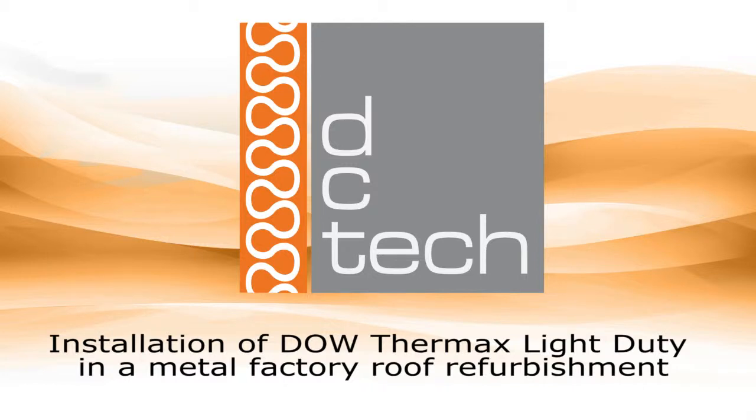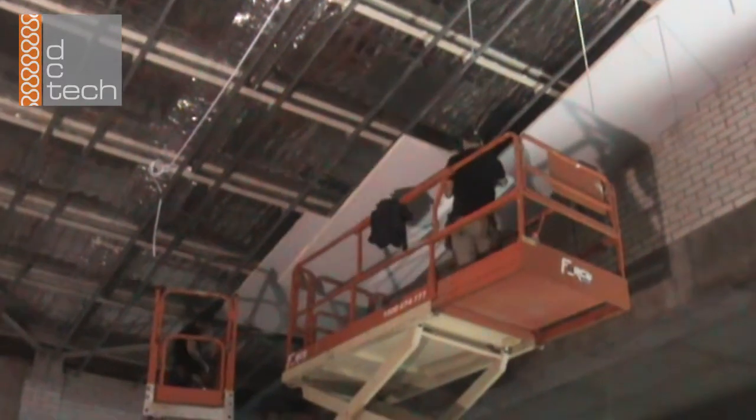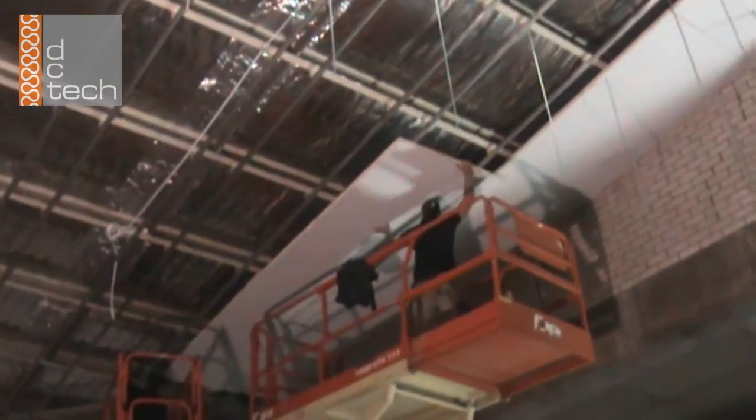The following installation video is an example of a metal roof refurbishment or retrofit using Dow Thermax Light Duty, supplied by Dynamic Composite Technologies. As you can see here, the thermal insulation is quite lightweight and easily lifted above the single installer's head with no strain at all.